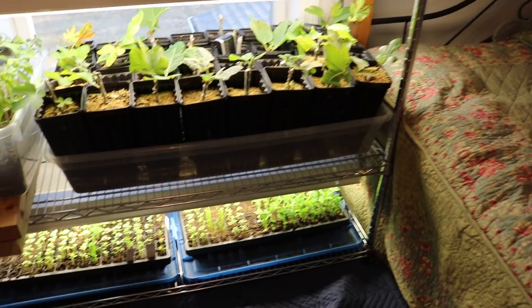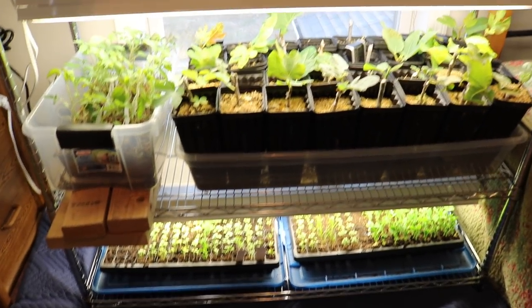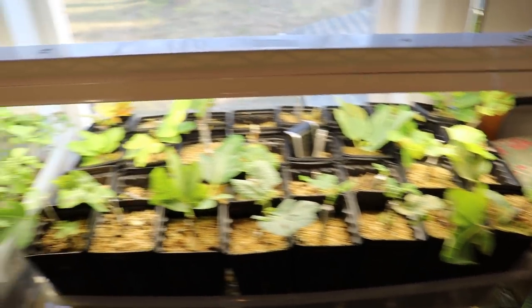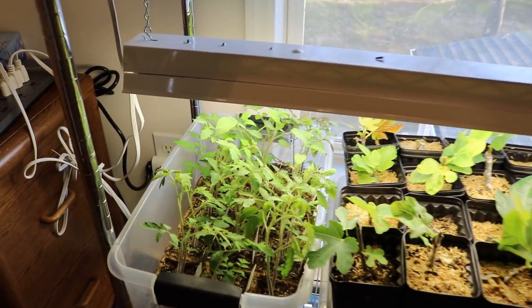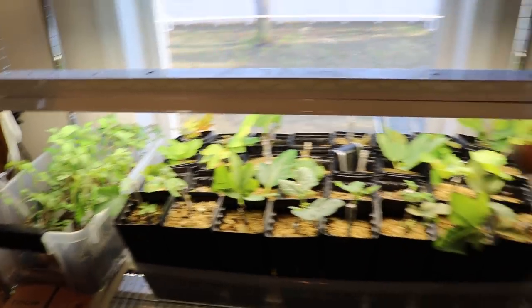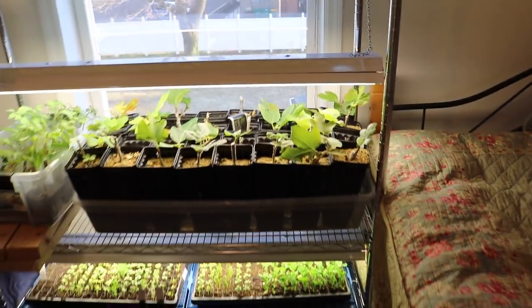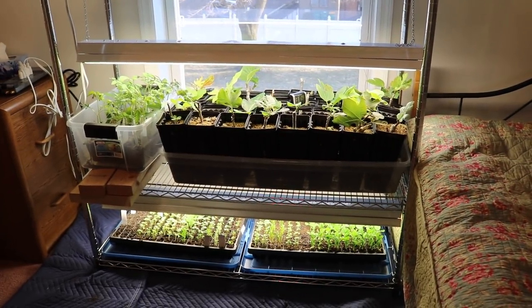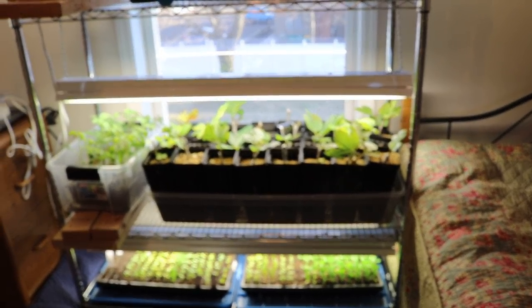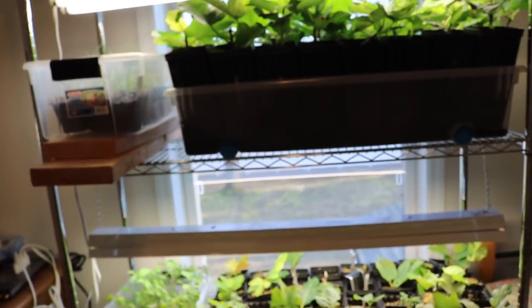We've pretty much gotten this set up for starting seeds, but we're also propagating cuttings and we also have some different seeds here in larger pots. You could pretty much grow anything you want here that wasn't going to fruit. So if you didn't need it to flower and just wanted things to grow, this is really a great setup.